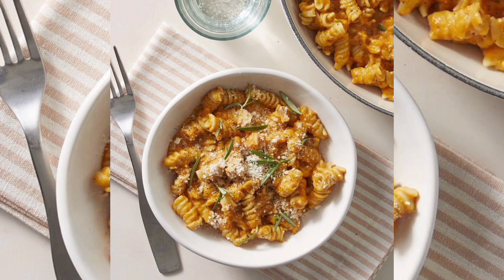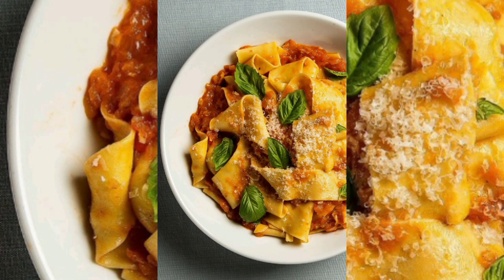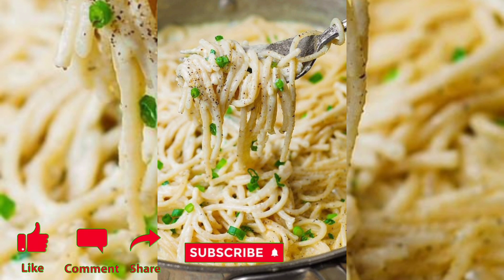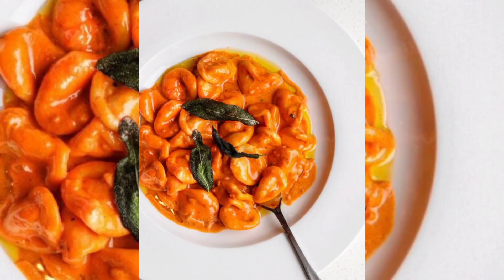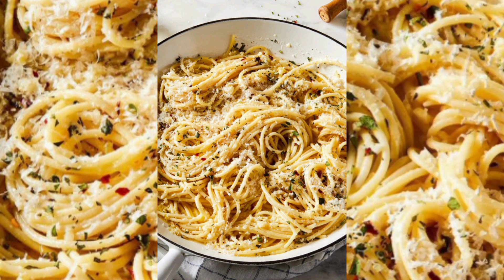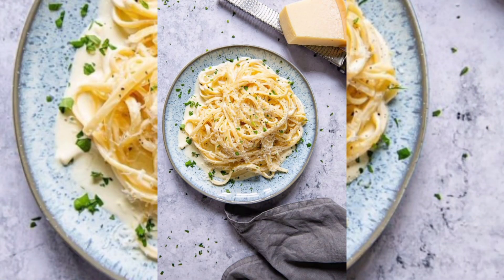Add the grated carrot and chopped celery to the pot. Cook for five to six minutes, or until the vegetables have softened. Pour in crushed tomatoes and stir in the tomato paste, dried basil, and red pepper flakes. Season with salt and pepper to taste. If the sauce tastes too acidic, add a teaspoon of sugar to balance it out.